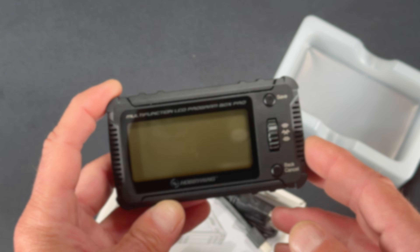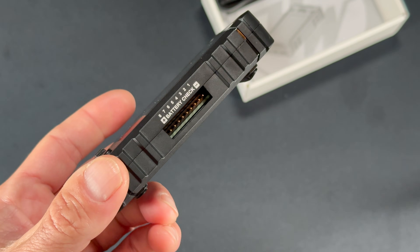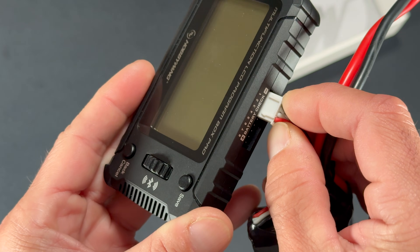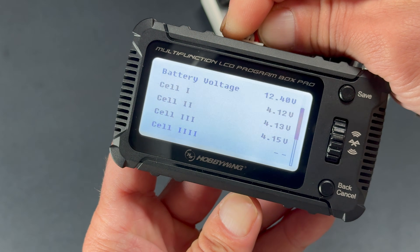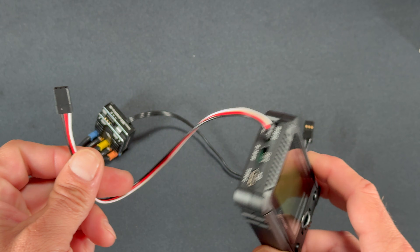On the top side there is a battery checker. You can plug your balance leads in here to check battery voltage — the negative starts on that side. Plug it in and it'll show you individual cell voltages so you can make sure your pack is balanced and check charge state.